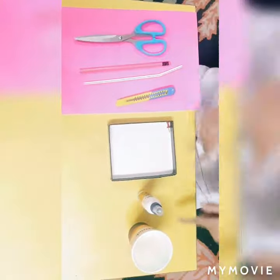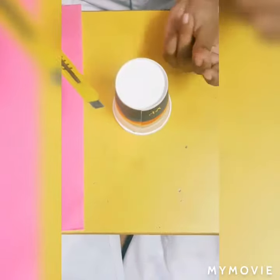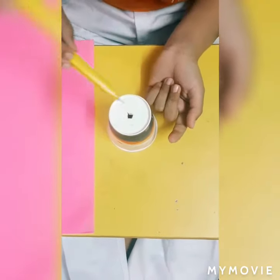So let's get started. With all these ingredients, we need to make a hole in the center of the cup. So let's make it — we are making the hole here.